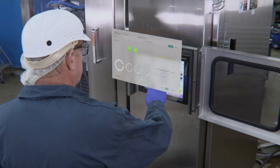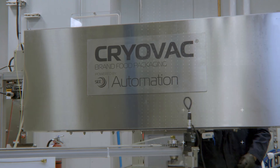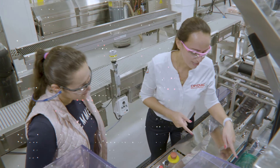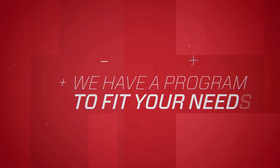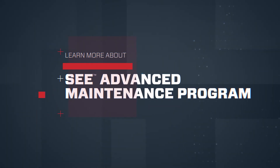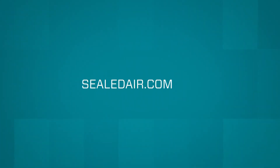The monthly fee will not change during the terms of your service contract, so you won't have to worry about budgeting for unforeseen equipment expenses. We have a program to fit your needs. Learn more about SEA Advanced Maintenance Program by visiting SealedAir.com.